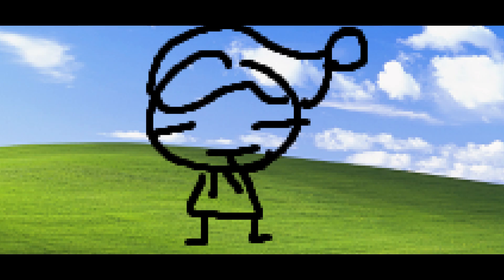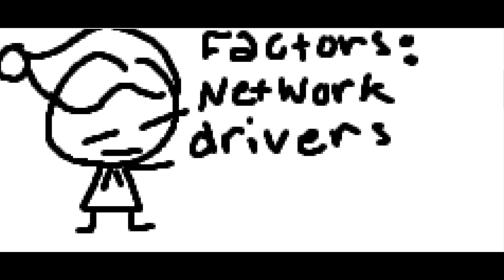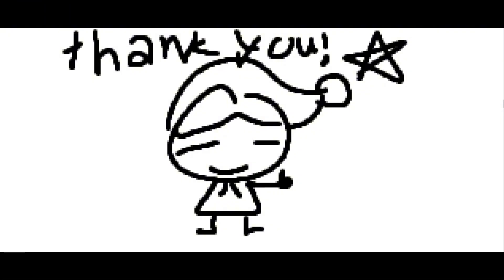Anyways, you guys can probably tell what we're doing today. Today we're gonna install Windows XP on real hardware and actually try to daily drive it. Now there are a lot of things we have to factor into this, such as network drivers, compatibility, and hardware issues — and don't even get me started on hardware issues.